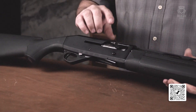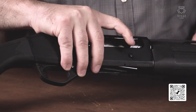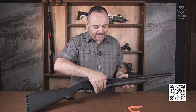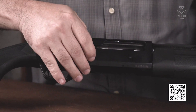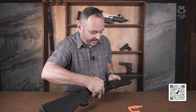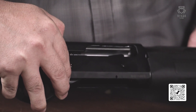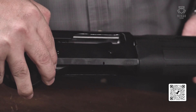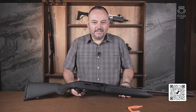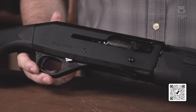Como falávamos anteriormente, ela trabalha com um sistema inercial similar ao da Benelli. Outra coisa bastante interessante é que ela tem cromo duro na câmara. A câmara dela é de 3 polegadas e meia, acomoda qualquer tipo de cartucho no calibre 12 — desde 12 3/4, 3 polegadas, até 3 polegadas e meia. Para quem gosta de cargas realmente potentes no calibre 12 para o manejo, uma excelente plataforma.